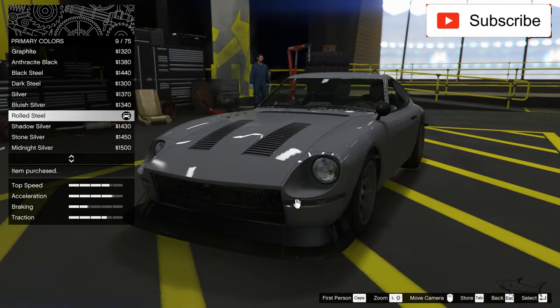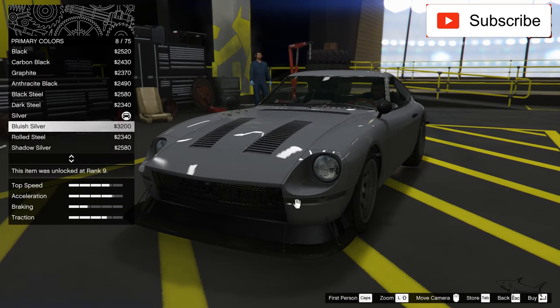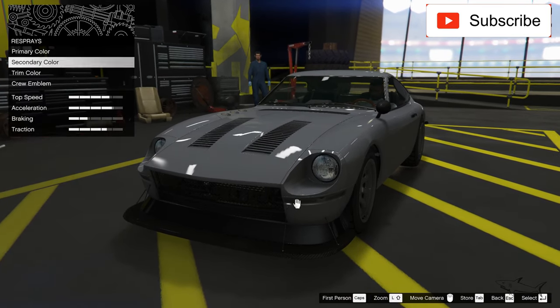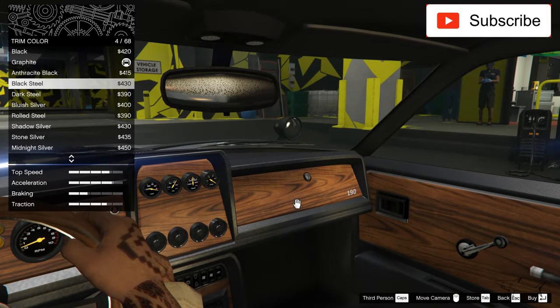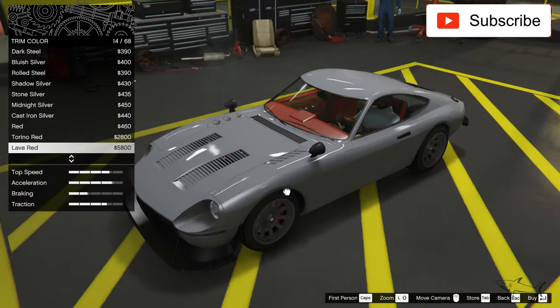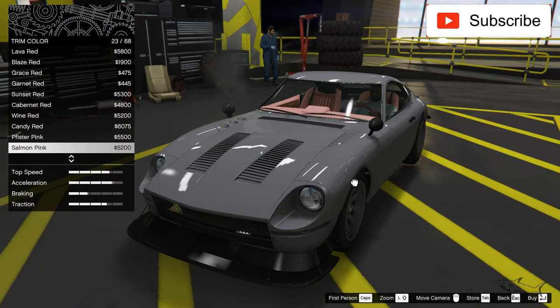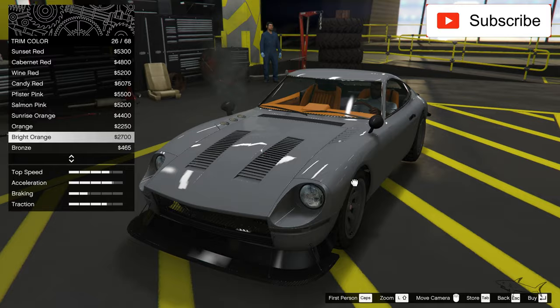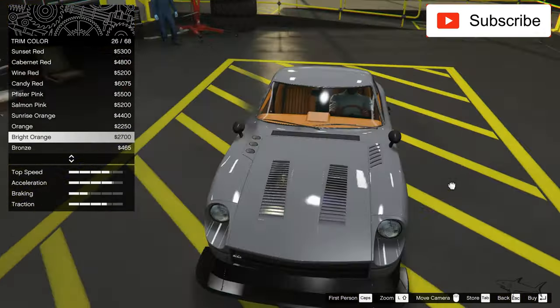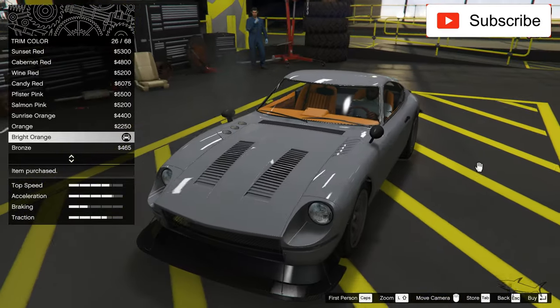Okay, this will be my color. Now let's see the trim color, which will actually change my whole interior. This bright orange with this paint — okay, I'll pick that.